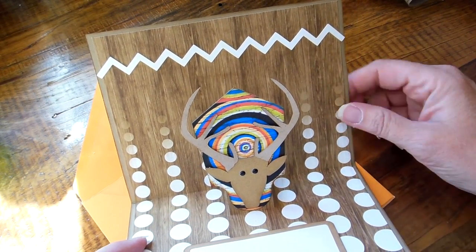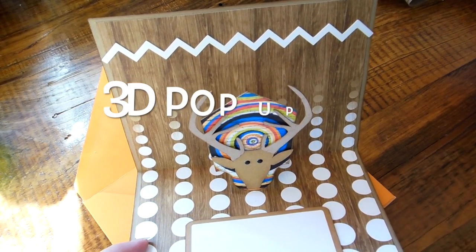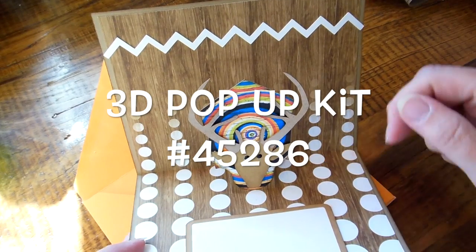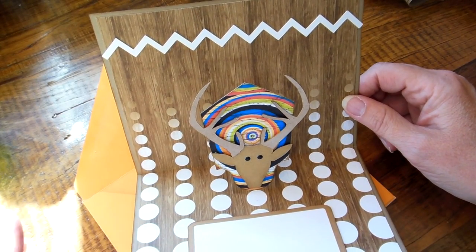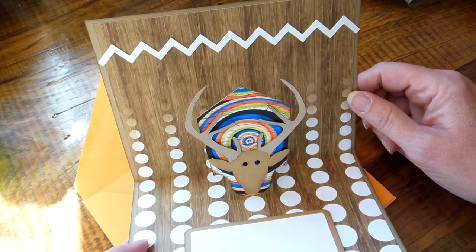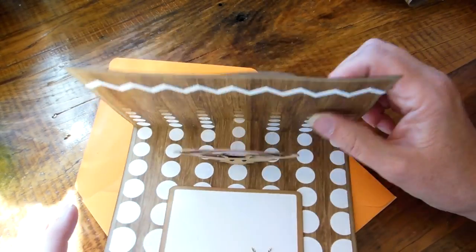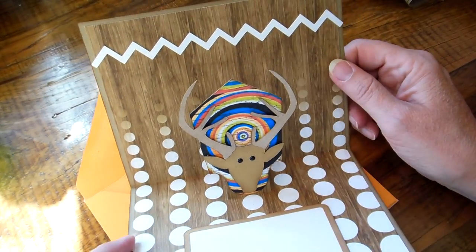This is a pop-up card. I did purchase the pop-up card on Silhouette. The last one I made, I sat and measured it out, and it took a long time because I'm not mathematically inclined at all. So I just bought the pop-up card template and it's so much easier.